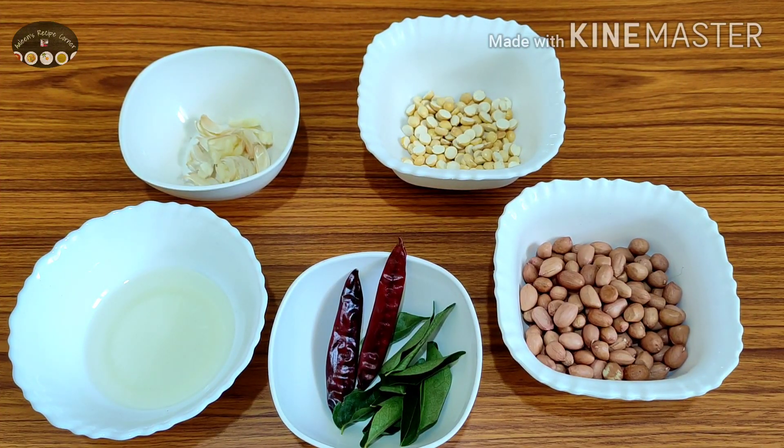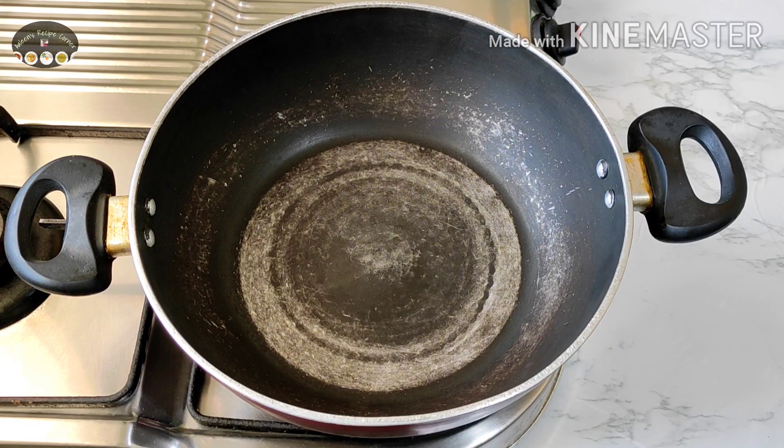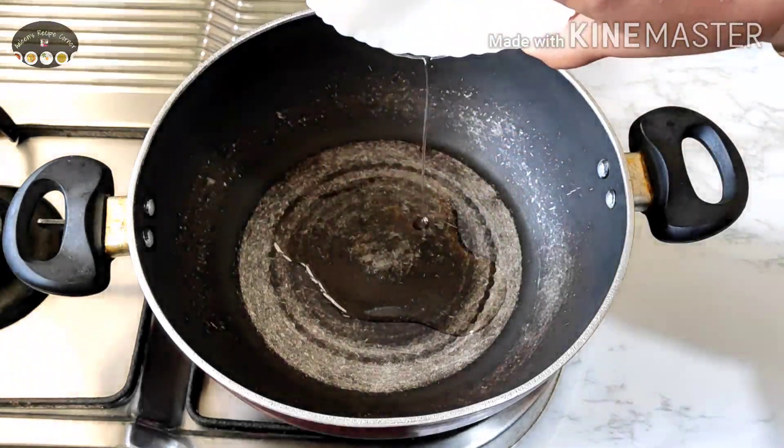We also need three tablespoons oil, two red chilies, one sprig of curry leaves, half cup groundnuts — these are raw groundnuts — one fourth cup Bengal gram, and five to six crushed cloves of garlic. Let's begin by heating oil.